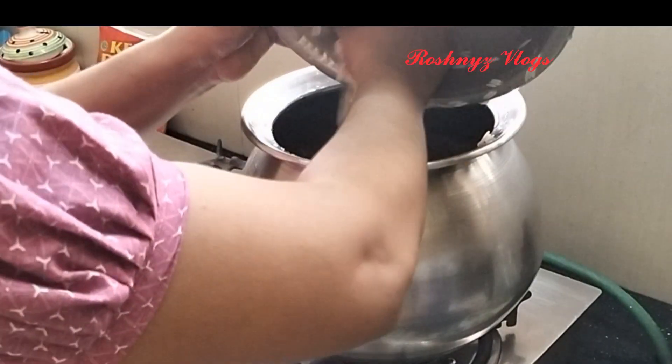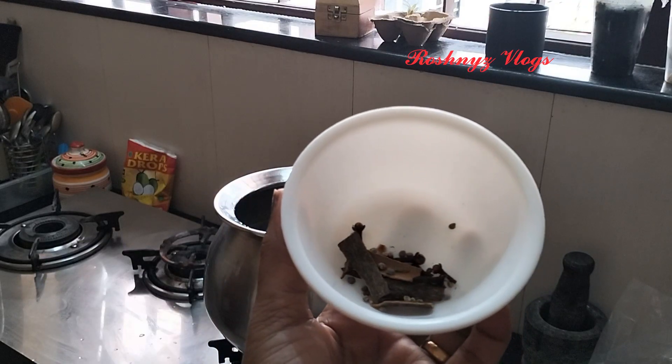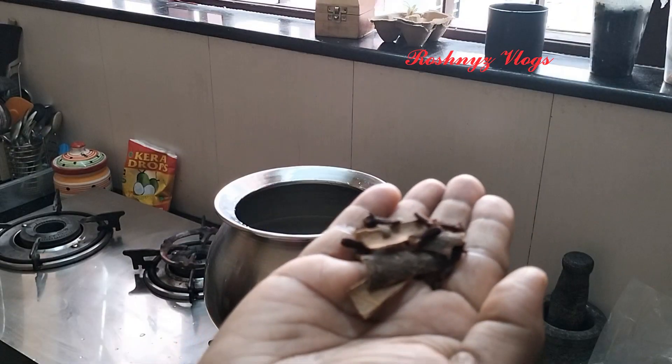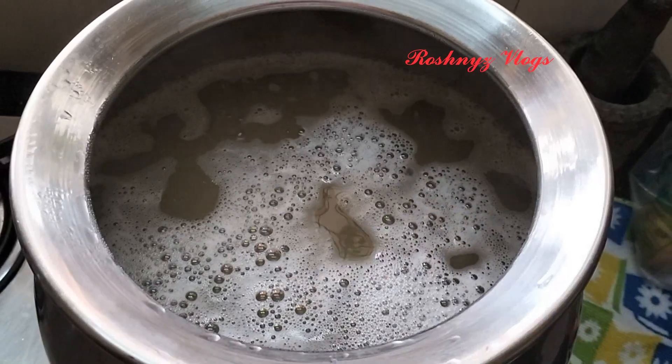I have put a rice on the rice. After having done a hard time, it's got a nice rice on the side. I have put a nice rice on the side.